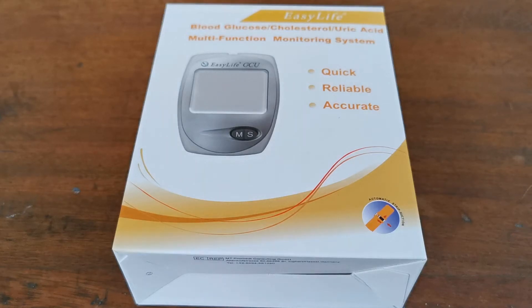Welcome to this Valium Ed presentation where we're going to run you through what comes in an EasyLife triple meter. This one is the glucose, cholesterol, and uric acid multifunction monitoring system. That means you have the ability to test with individual test strips for blood sugar, blood cholesterol — that's total cholesterol — and blood uric acid. So let's open up this box and show you what's included and what you'll get.